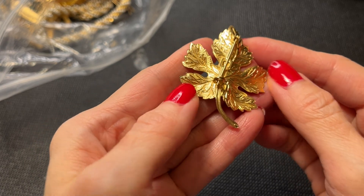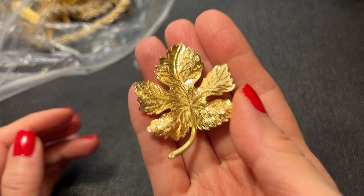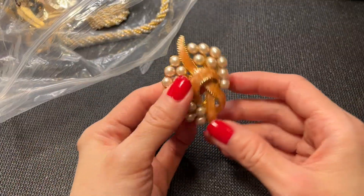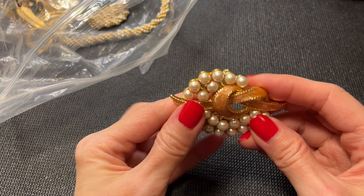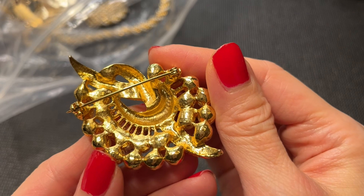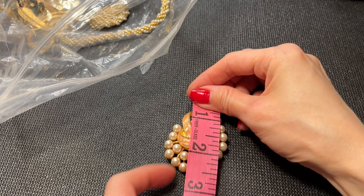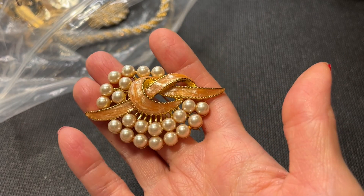Then we have this leaf — maybe a maple leaf — no marks on the back. Really pretty, we'll do this one for three dollars. And we have this beautiful brooch with a ribbon — it's like a resin or enamel with faux pearls. It does need to be cleaned up and there are no marks on it, but it's very pretty. It measures about two and a half inches and we'll do this one for eight dollars.